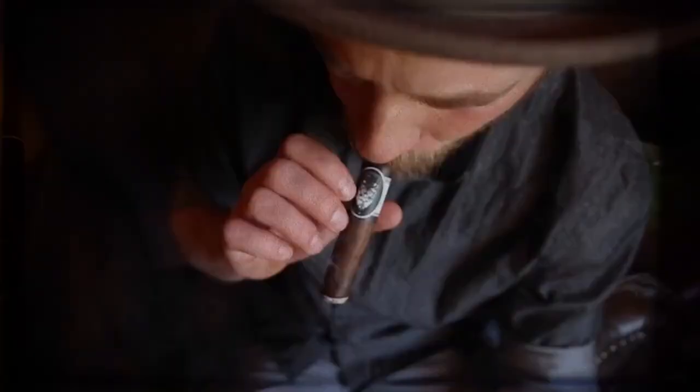Hello, everybody. My name is Eric. With me today is the final installment into an amazing trilogy. You are watching Oakland Tobacconist.